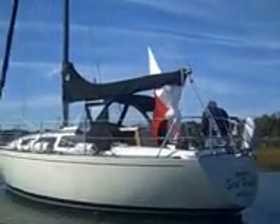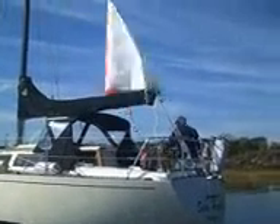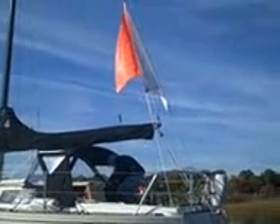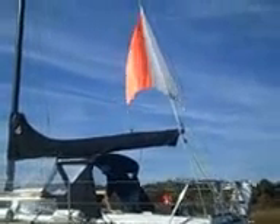The halyard's been attached to the sail, so now it's being pulled up. Those two lines, port and starboard, center the sail and spread the wings on the sail, and also set the height of the sail.